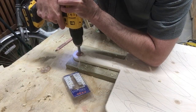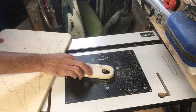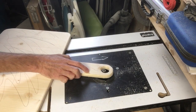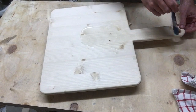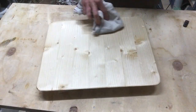I used the Forstner bit to make a hole at the top of the handle to hang it up, and I went through with a round over bit on both sides to give it a really great look. As for the treatment, I used a food grade oil for worktop surfaces.